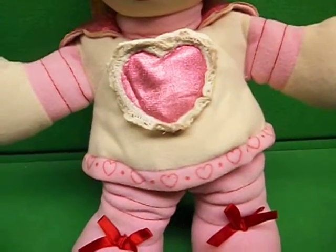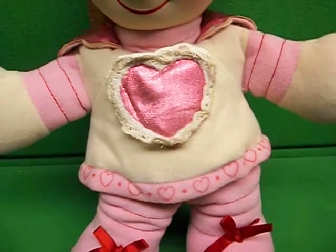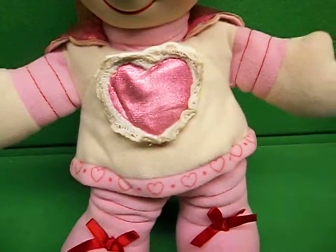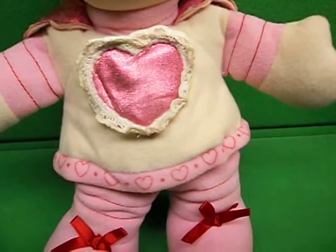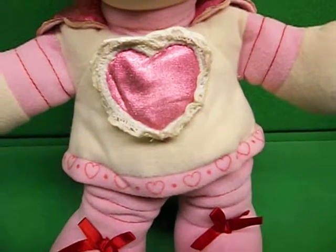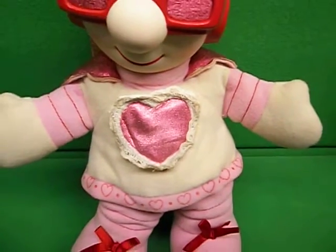It does have a squawk box in it that plays a little song. The battery compartment had some corrosion in it. I cleaned it out, but the battery sat in kind of sloppy, so I tried gently bending the negative side and it broke. So I did have to repair that. Just be aware of that, but it does work and I'll show you here in a second.